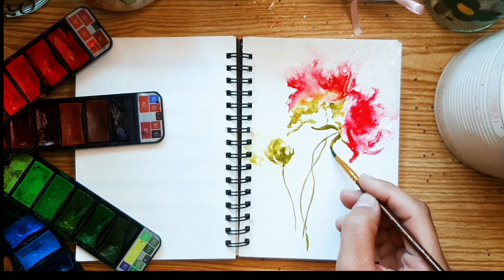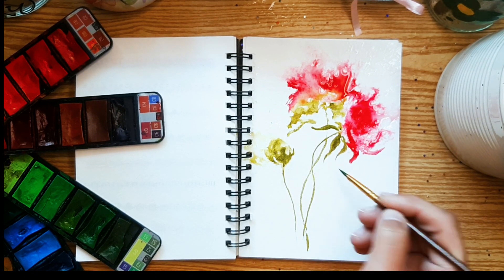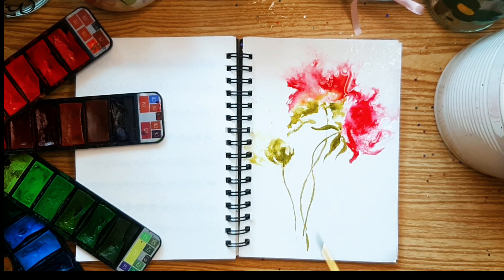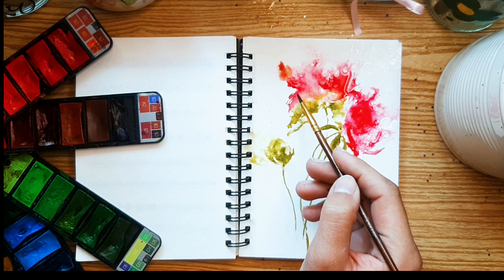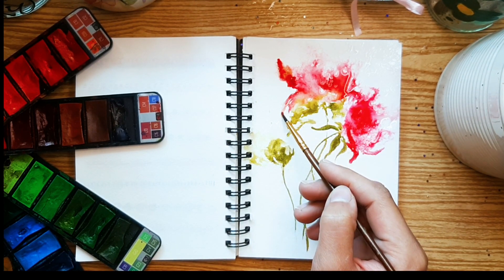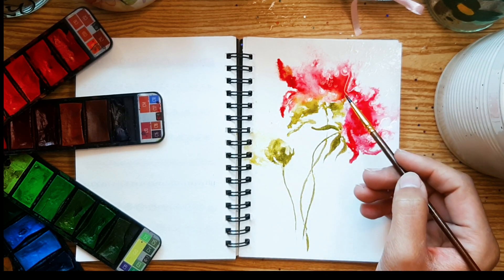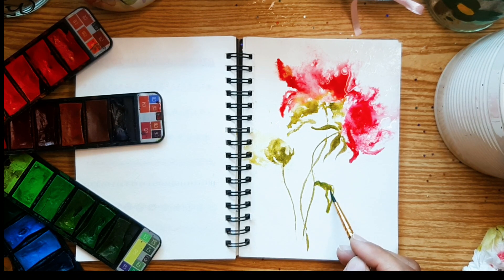I hope this technique inspires you to explore the endless possibilities of this captivating art form. As we immerse ourselves in the world of abstract watercolor flowers, take a moment to appreciate the fluidity and spontaneity of the medium. Embrace imperfections as opportunities for creative expression and let each brush stroke tell a story of growth and exploration. With a bit of practice and experimentation, you too can unleash your creativity and produce breathtaking artworks that inspire and delight.